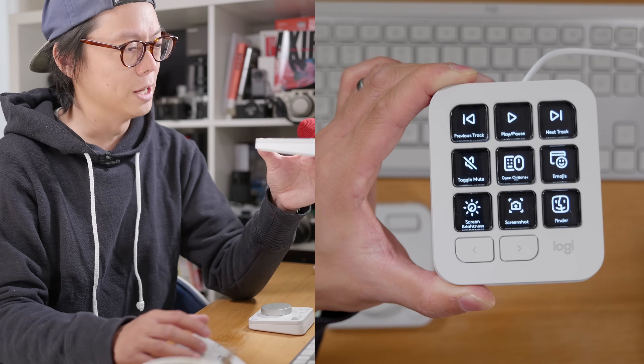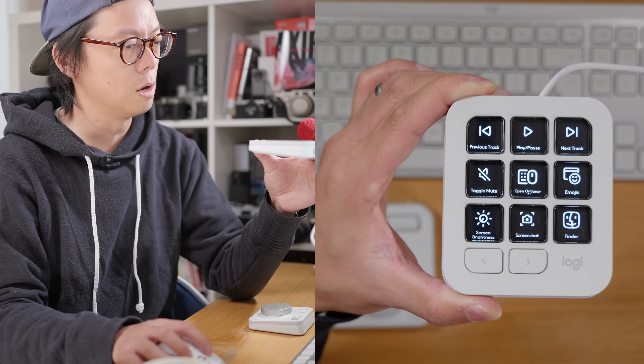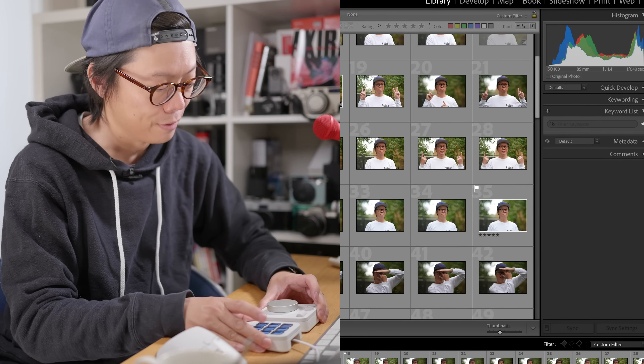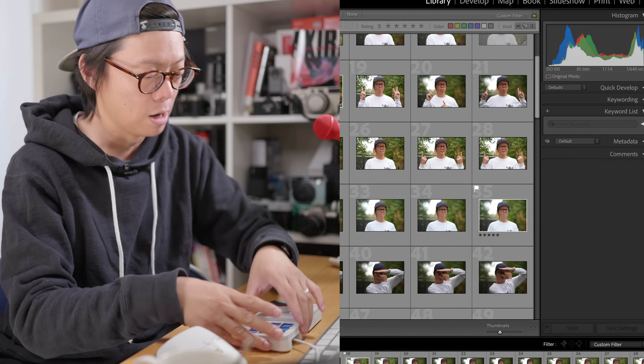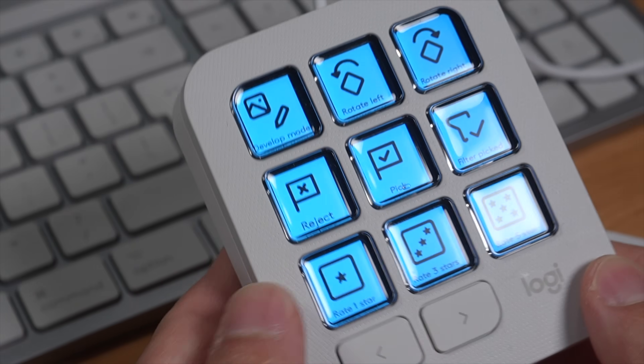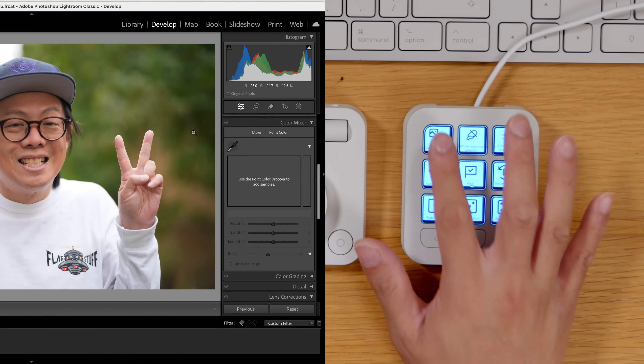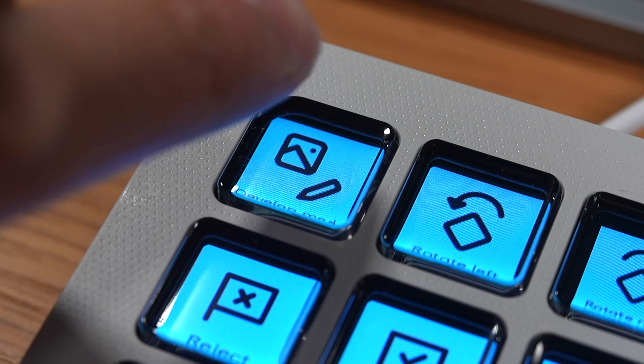When I crack open Lightroom Classic it changes straight away. I haven't customized anything — this is exactly as it comes out of the box — and it's already set up for streamlining the whole Lightroom process. At the minute it's in library mode and you can just use it to quickly switch between library and develop.